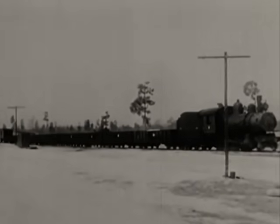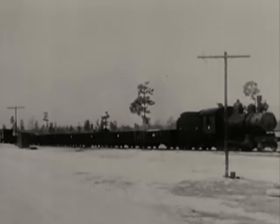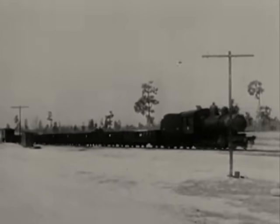The 280 locomotive tips the scales at 53 tons, tender at 49. First two gondolas, gravel loaded and groaning under a gross weight of 65 tons each. Third gondola, filled with ties, hugging the track with a 40-ton burden. The remaining cars, empty, weigh in at 25.